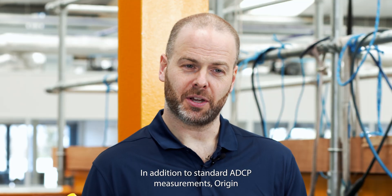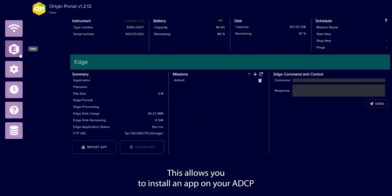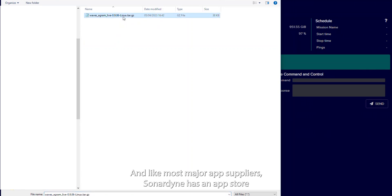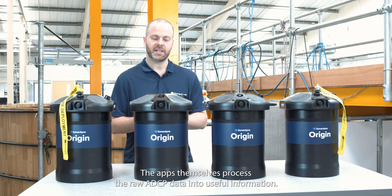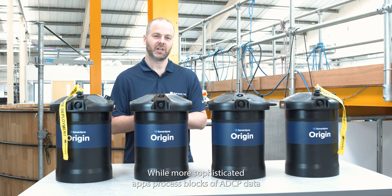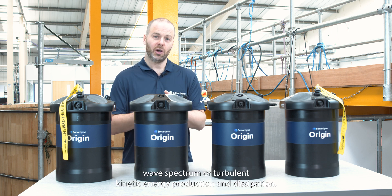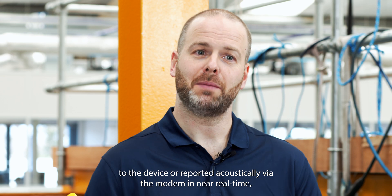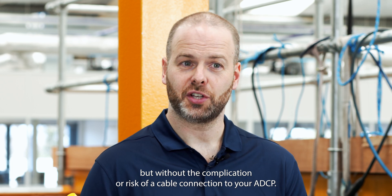In addition to standard ADCP measurements, Origin 600 is also compatible with the Sonodyne Edge computing environment. This allows you to install an app on your ADCP in exactly the same way that you would with your smartphone. Sonodyne has an app store where you can download the right app for your mission. The apps themselves process the raw ADCP data into useful information — the simplest merely reports the average current through the water column, while more sophisticated apps process blocks of ADCP data to produce metrics such as significant wave height, cross-directional wave spectrum, or turbulent kinetic energy production. These metrics can be logged to the device or reported acoustically via the modem in near real time, so you always know how the environment is behaving, but without the complication and risk of a cable connection to your ADCP.